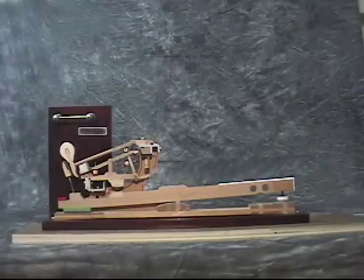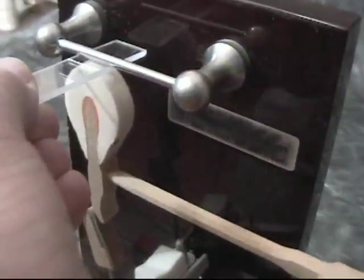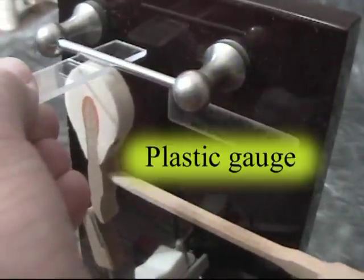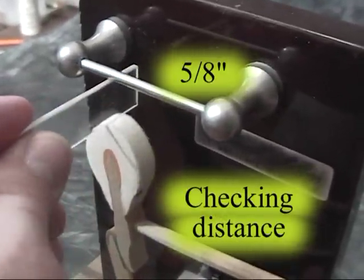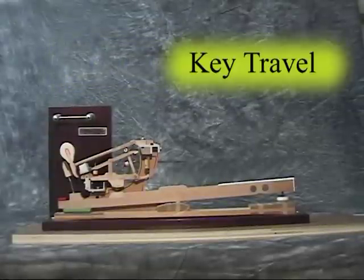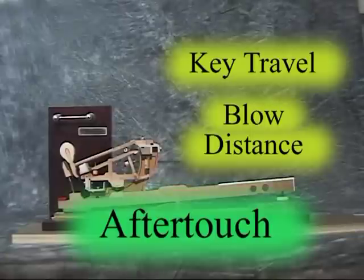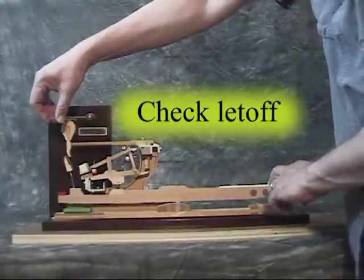In these exercises, we will maintain a standard letoff measurement of 3/32nds of an inch, use the little plastic gauge to check letoff, and a checking distance of 5/8ths of an inch. This will allow us to focus on the relationship between key travel and blow distance in controlling aftertouch.